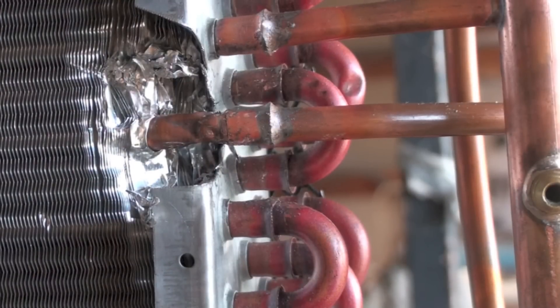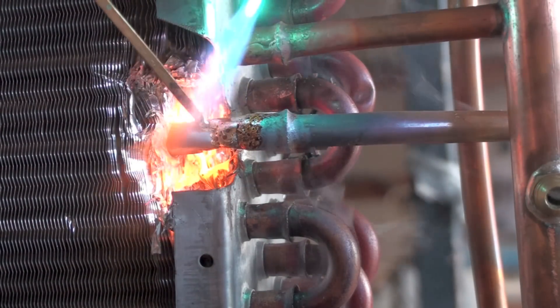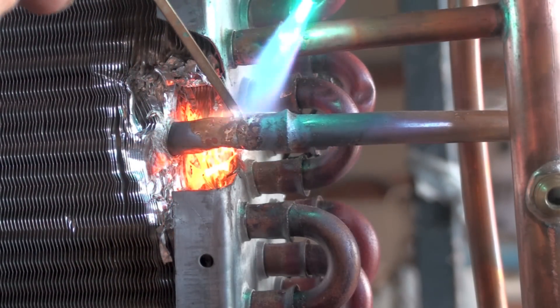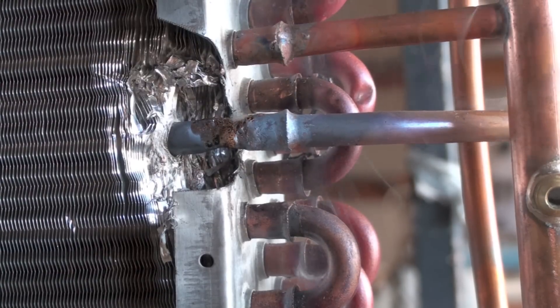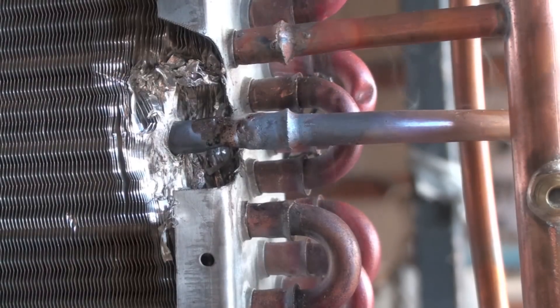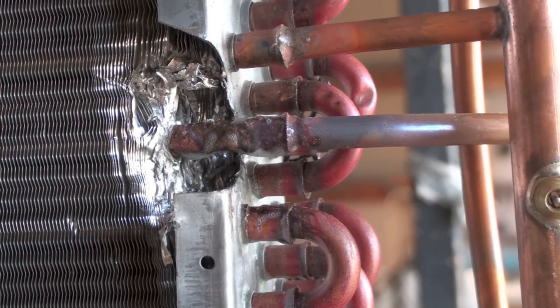I'll demonstrate how the repair is done. I am running nitrogen through the lines so we don't corrode the inside of the copper. I should also note that the tubing is very thin in these coils, so you've got to be careful with the torch or you could put a hole in the tubing. You also need to sand off the tubing to get it clean before you start. When you braze this, you want to put braze around the entire piece of tubing because the tubing did split, probably from fatigue. The braze is much stronger than copper, so you want to put it around the entire piece.